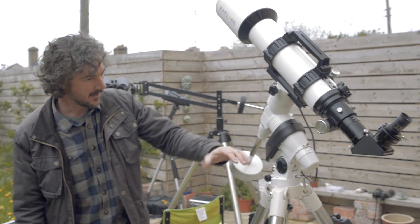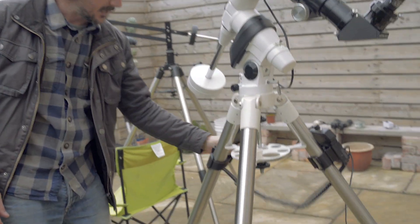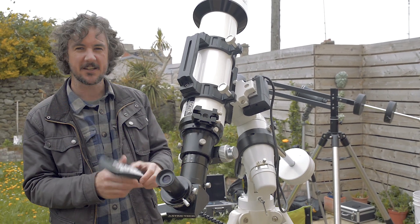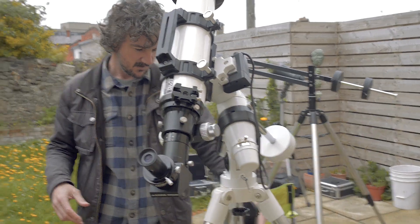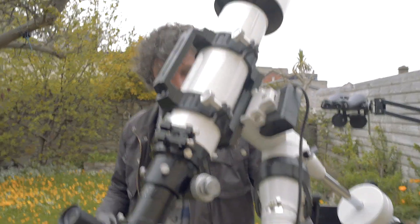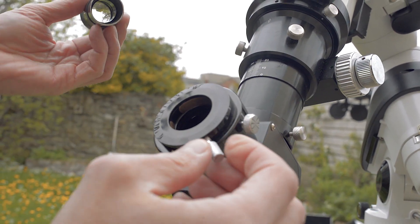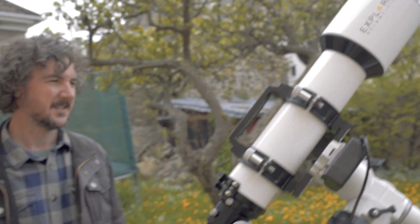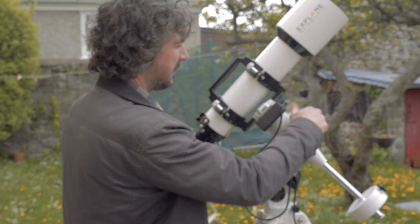It's got a computerized equatorial mount which you can dial in and tell it where you want to point. Type in pretty much any constellation, any galaxy, any nebula, and this baby will go there. Then we can unscrew the eyepieces, screw the camera into the back, and photograph distant galaxies, star clusters, nebulas — anything we want. It's an absolute beast.